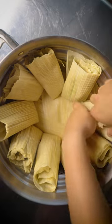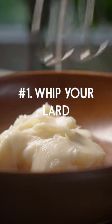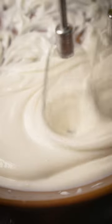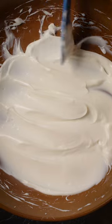Tamales are a labor of love. Here are some of our top tips for making them at home. Beat your lard, butter, or coconut oil for about five minutes until it looks like cake frosting. The more air you introduce into the fat, the fluffier your tamales will be.